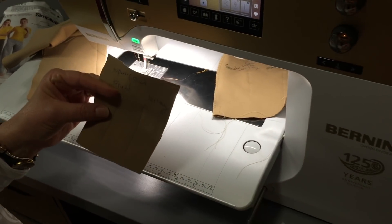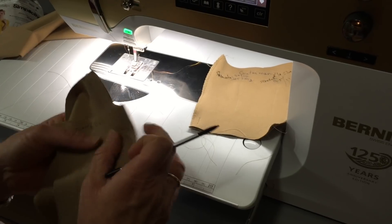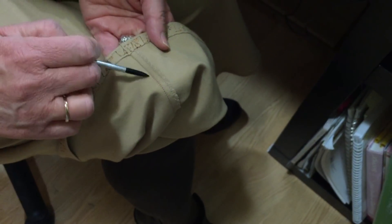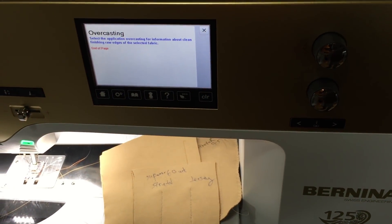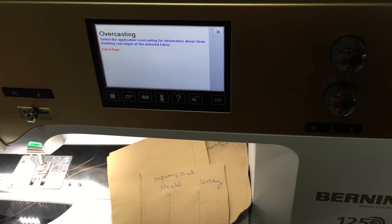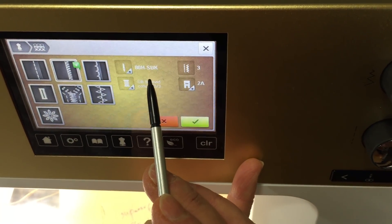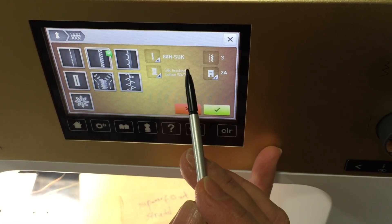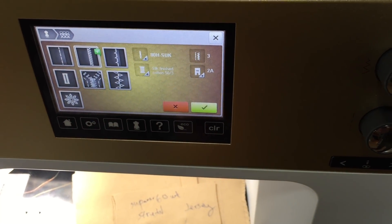I went with the stretch needle and the Superior thread - Superior is both the company name and the name of the thread - and I stitched up all the sides. Then I came to the next part: I like a clean, cut edge. The course I took didn't mention this, but I trim the seams down and then do a stitch right on top. I used the Creative Consultant again and asked about overcasting, which is what I wanted to do to get rid of raw edges for a clean finish. I stayed with the stretch needle and it recommended silk finish cotton 50/3.